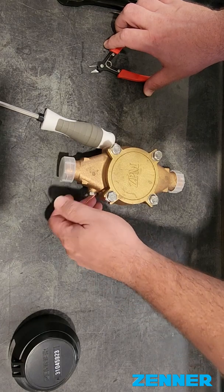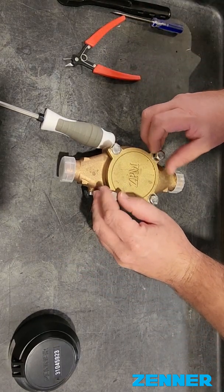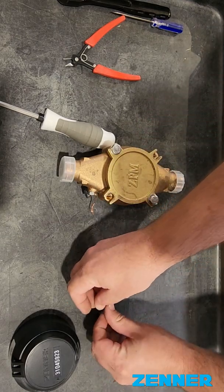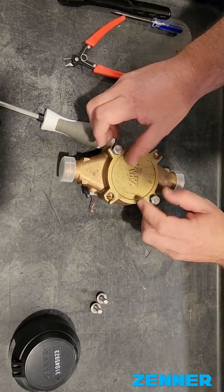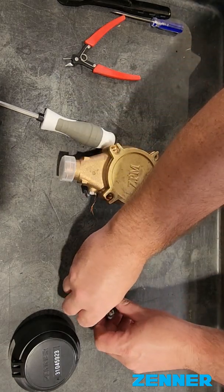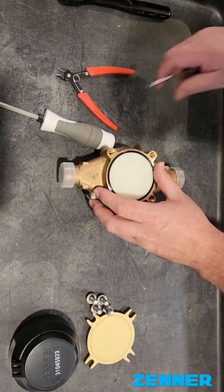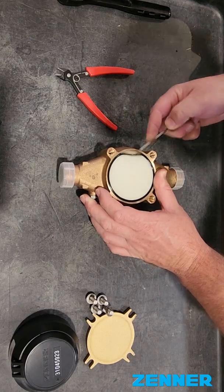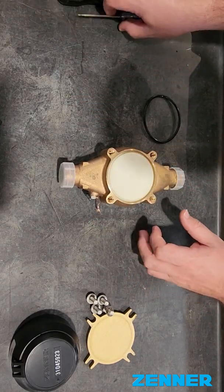Then we're going to take the bottom plate off. It's a half inch bolt with washers. Remove the bottom plate over the side. And then you've got to get the bottom plate O-ring out. You normally use a pick or a blade or needle or cutter and pliers.